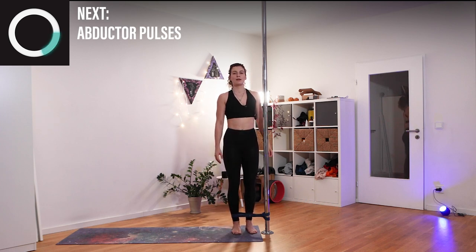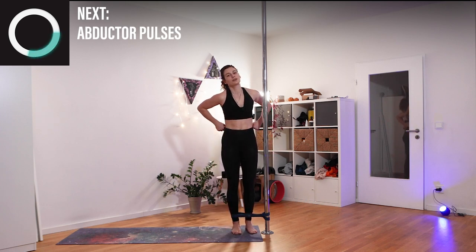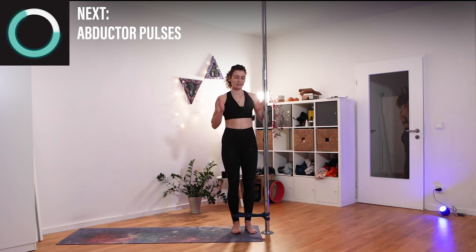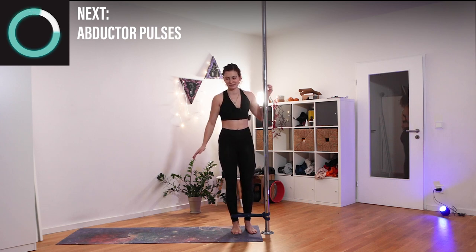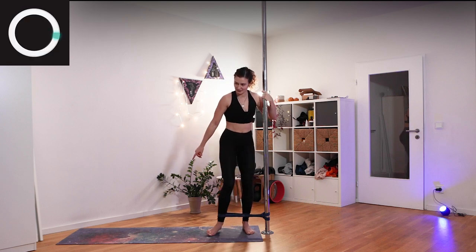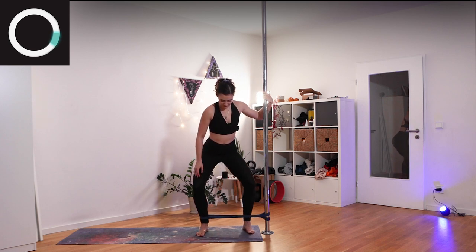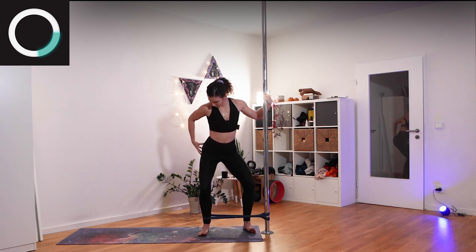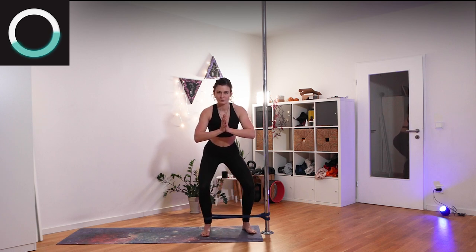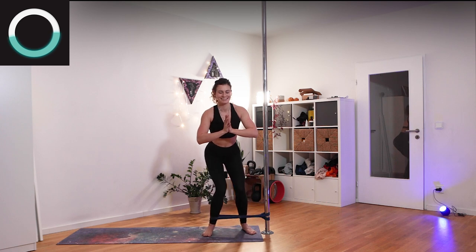Shake it out — one last exercise for your legs. Same thing: we'll step out, stay there, and pulsate with our knees slightly in and then all the way out. Let's do this — all the way out. Turn in and out using the rotators of your hips. Really feel how your legs are working here. Make it count — almost done.